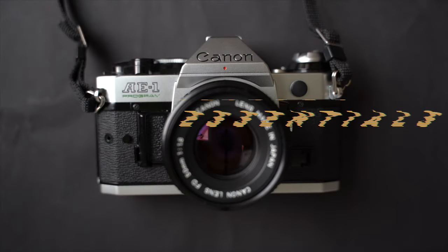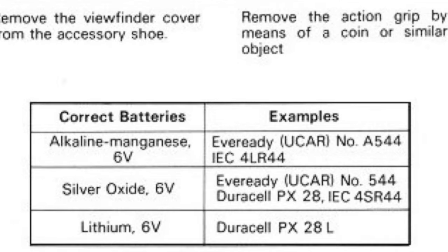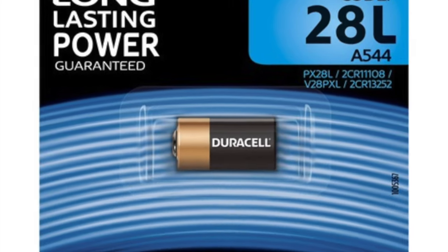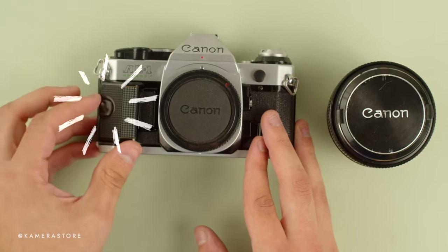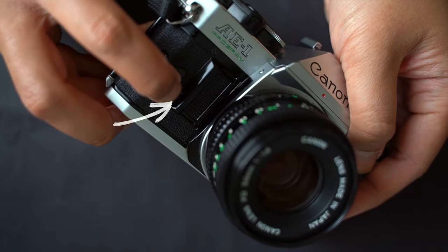To get your AE-1 Program up and running, the correct battery is vital. This camera is compatible with various 6V batteries such as alkaline manganese, silver oxide or lithium. To install the battery, remove the grip first using a coin or a screwdriver. Then wedge your finger in to open the battery chamber.